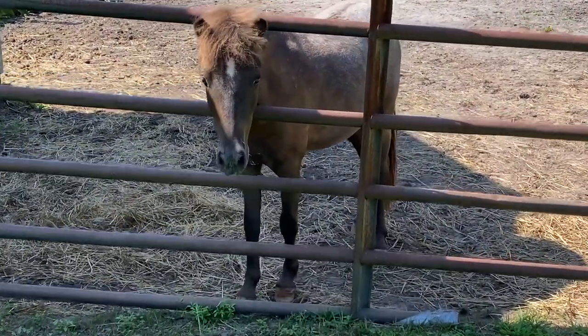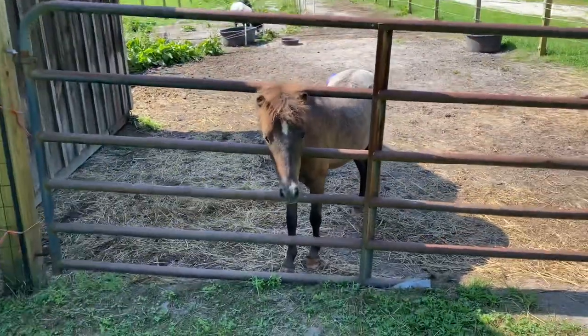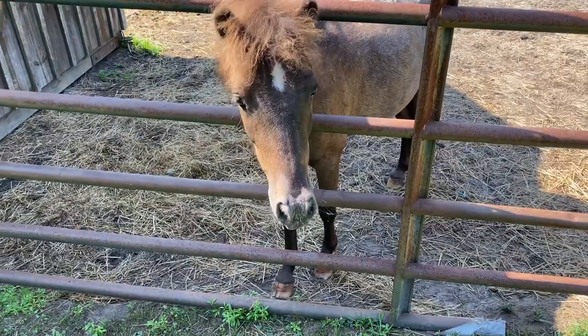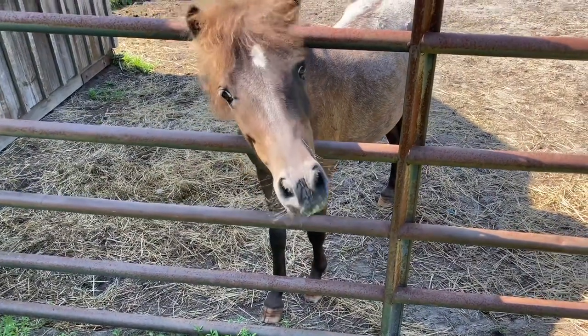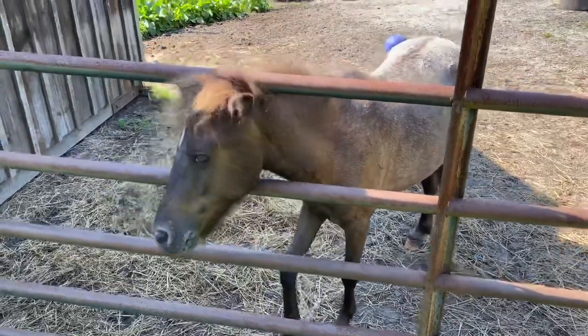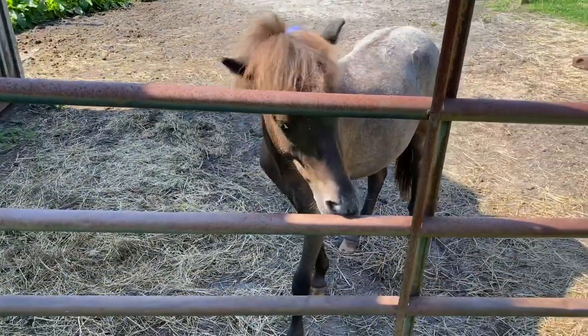Good morning, Teddy. Good morning, little buddy. He's so friendly. You want to say hi to everybody? What are you doing? Good morning, Teddy. Good morning, Teddy. You ready for breakfast? Are you ready for breakfast, little buddy?